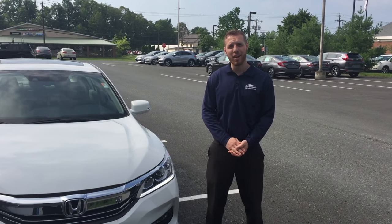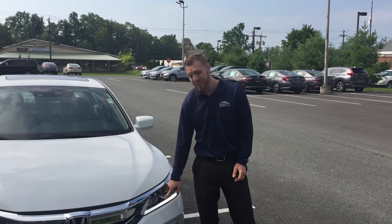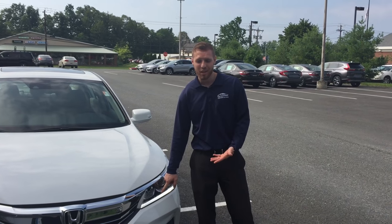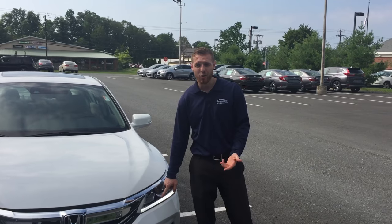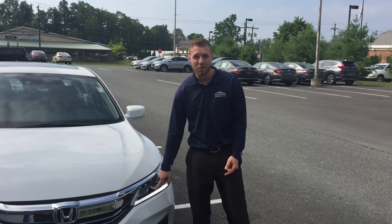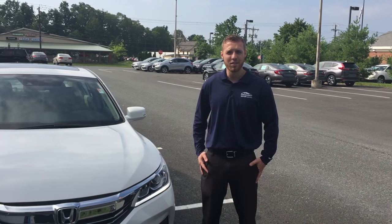Hi, my name is Shane and I'm with Rensselaer Honda. Today we're going to show you how to turn off the daytime running lights while the vehicle is running. One instance you might want to do this is if you're at the drive-ins — you might want your vehicle running but obviously you don't want your lights on at the same time. So we're going to step inside and show you how to get this done.